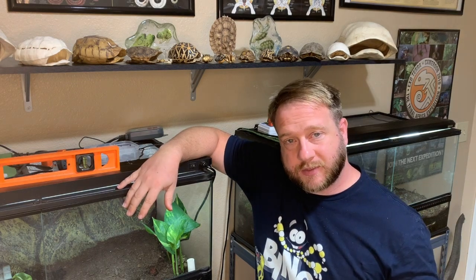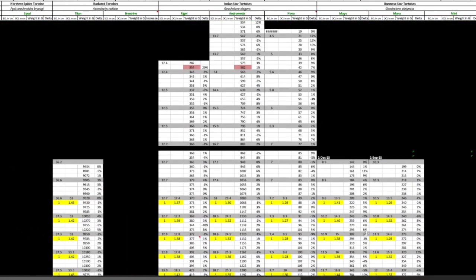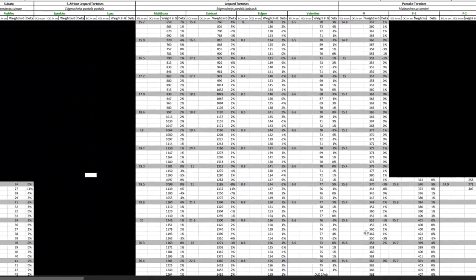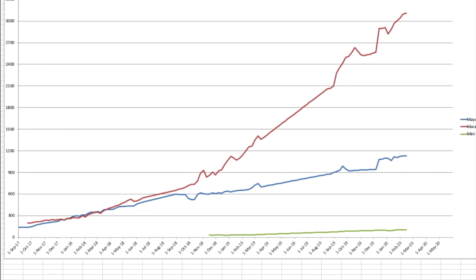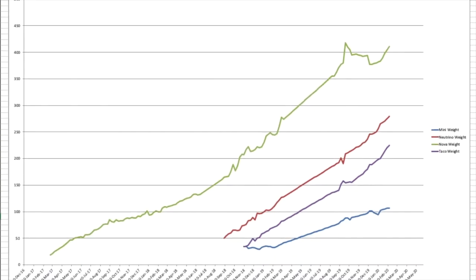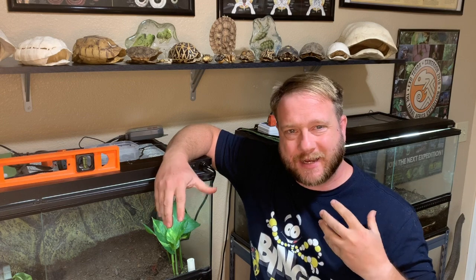Let's have a look at that spreadsheet I was telling you about. You can see that I weigh everybody every week and I look at the difference in weight from week to week in percentage. I also measure everybody's straight carapace length once a month. Along with being able to look at raw numbers, this table lets me create charts like this. I can compare the growth curves of individuals within the same species, and I can also compare growth curves of individuals from different species. We have all these tables with numbers, graphs with cool lines — and I'm sure you're thinking: cool story, nerd. But what does that actually mean when I'm looking at my tortoise?